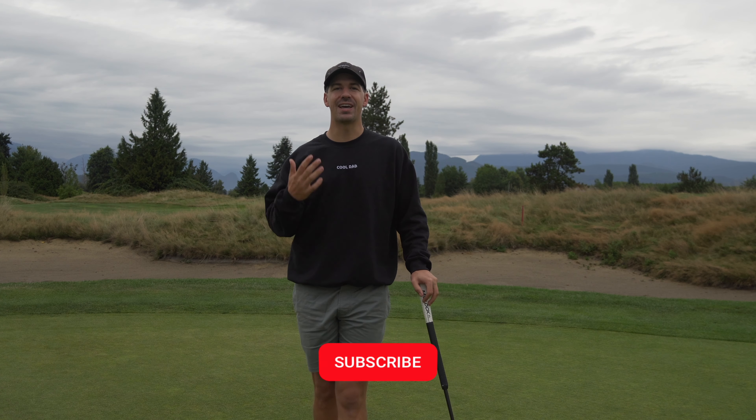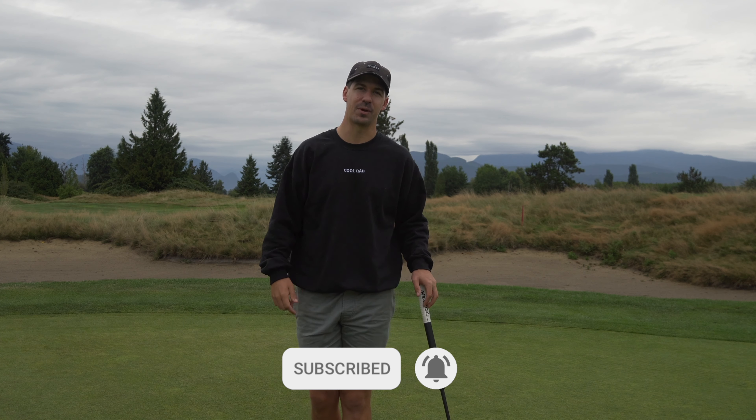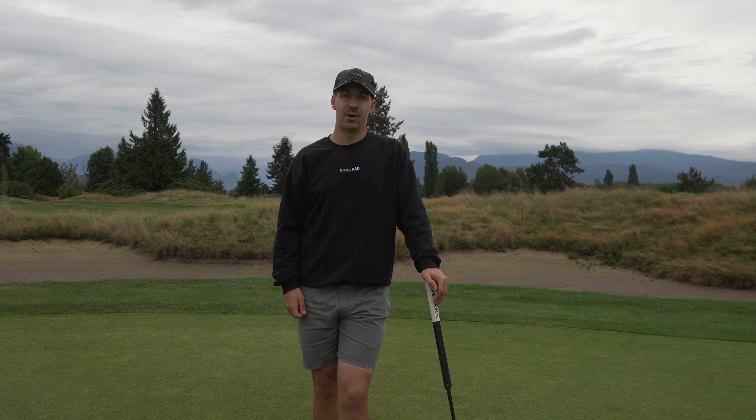But before we get into that, make sure you like, comment, subscribe, and hit that bell to stay up to date on all the new content we're dropping weekly. And let's get right into it.